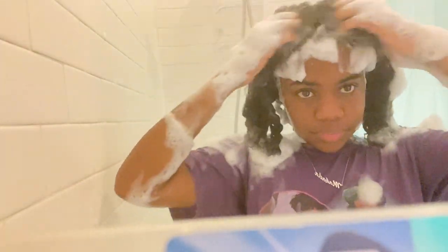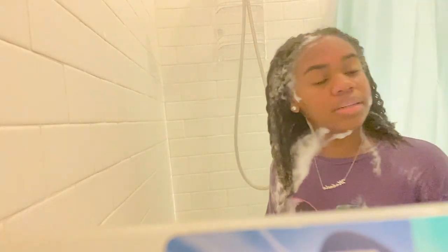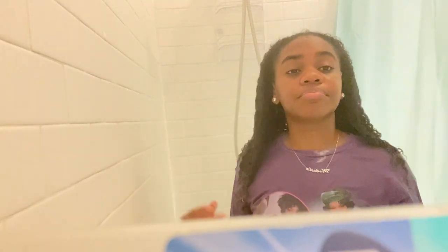Here I am rinsing it out, trying to make sure I get everything out, because I don't want to put product in my hair with shampoo still in there — it's just gonna mess up the whole process. I flip my head over to make sure I get the back all clean. My shirt is drenched, but I wasn't about to put a bathing suit on. Once again, ignore King snoring.